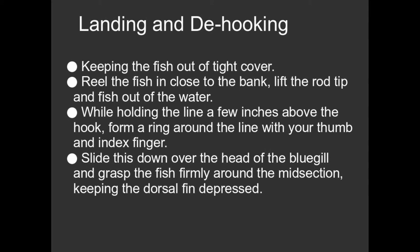They were using very simple spin cast outfits — hook, bobber, worms. And they would catch a fish and reel it in. They were really, really excited. You could just see their faces were just glowing. But then they wouldn't know what to do with it.